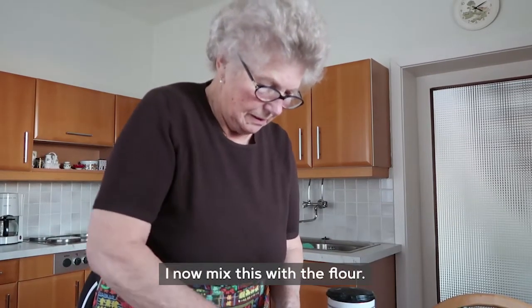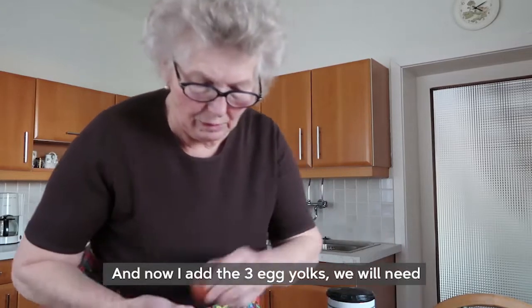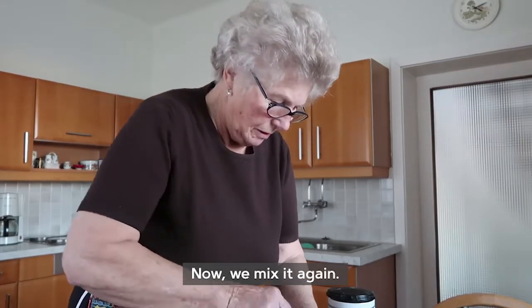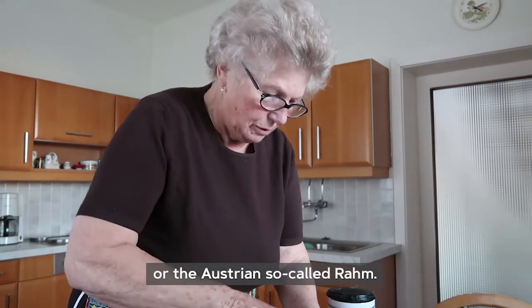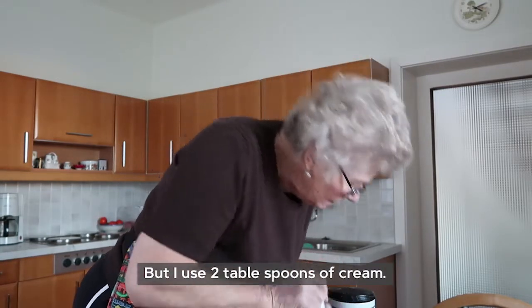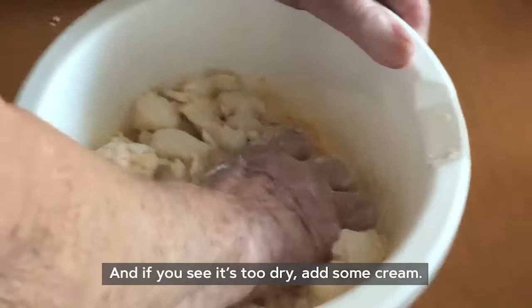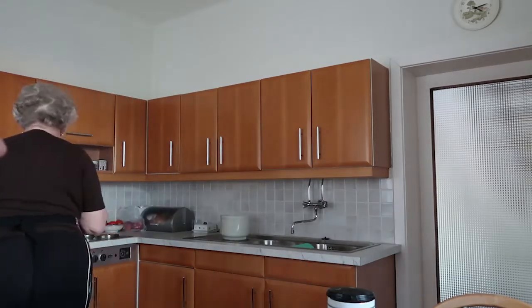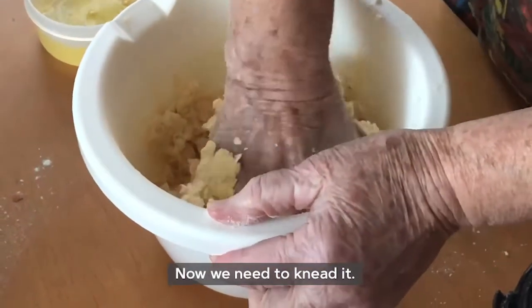I'm going to mix this a little bit with the milk. This is now a little bit of a mix, and at the end you can add milk, cold water, or another liquid, but I take two Esslöffel Schlagobers (tablespoons of whipped cream). And when you see that it's dry, you can add a little Schlagobers.